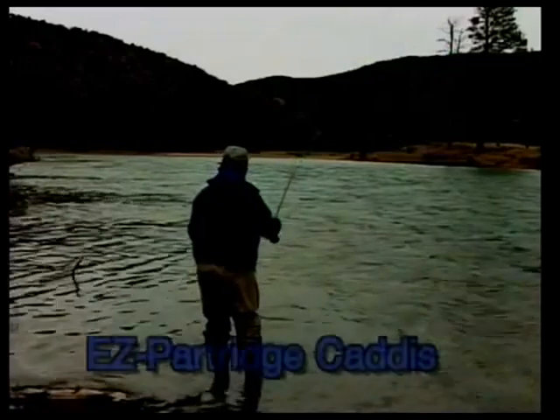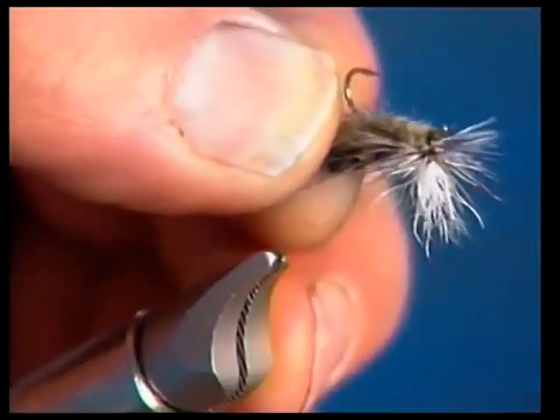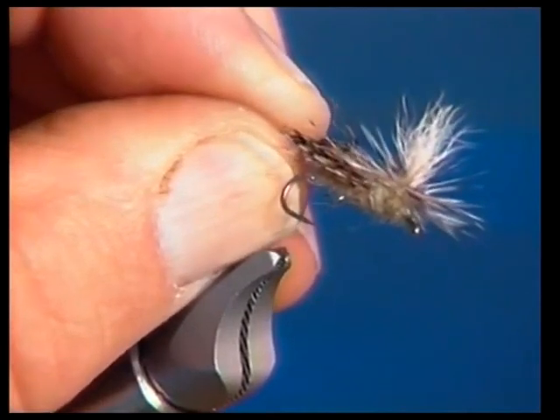One of the most frustrating experiences is fishing late in the evening with the surface covered with egg-laying caddis flies and not being able to see your fly. A spent partridge caddis is one of the most effective flies to use when this occurs, but it's difficult to see. I've tied a fly with a little parachute on — a parachute partridge caddis — and for lack of a better term, I call it an easy caddis because it's easy to see.